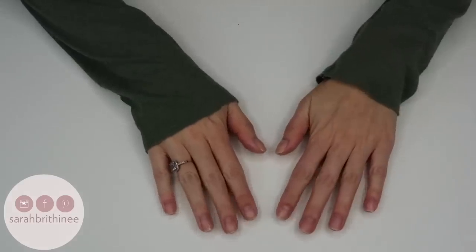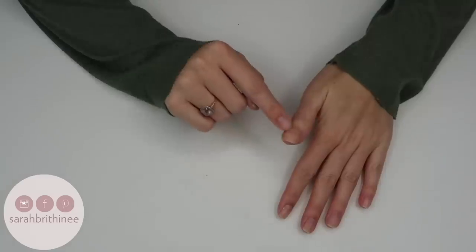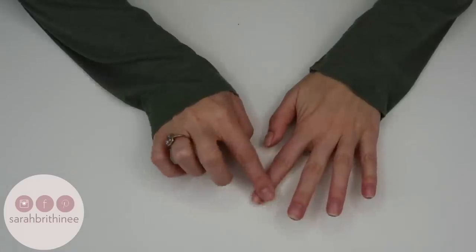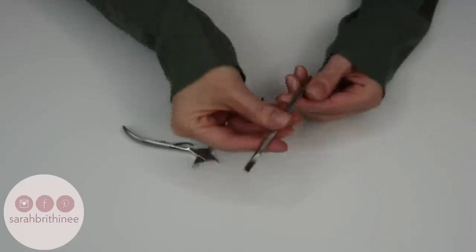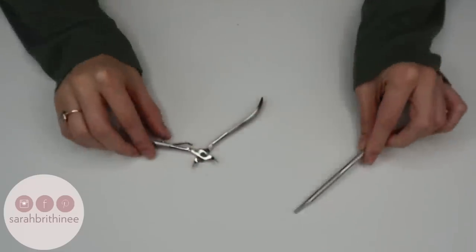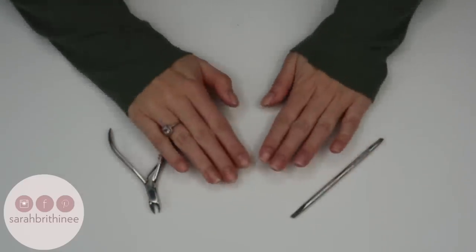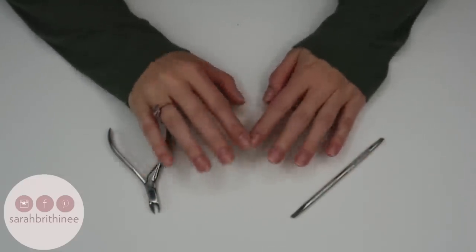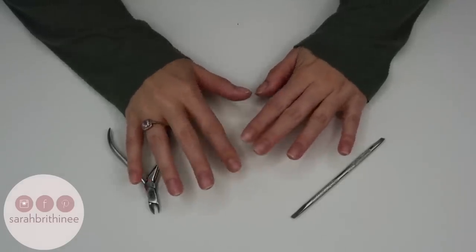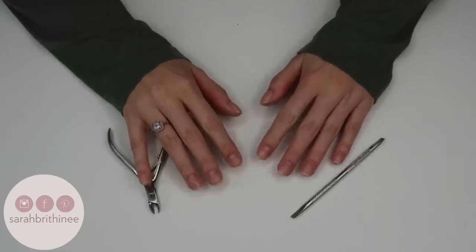Once my nails are completely clean, I do a couple of steps. First, I want to push my cuticles back and trim them. For any nails where the cuticles are really long, I push those back using this metal tool — I'll link it below — and then I use these cuticle trimmers. You want to make sure your nails are damp, either by soaking in warm water like at a salon or right after you get out of the shower, when your cuticles are nice and soft.